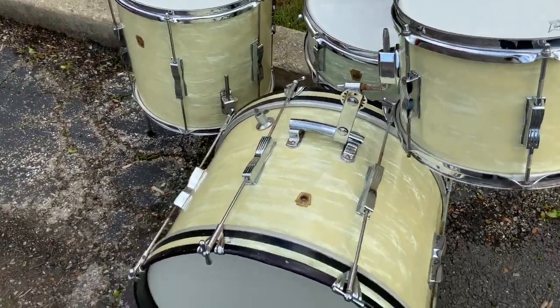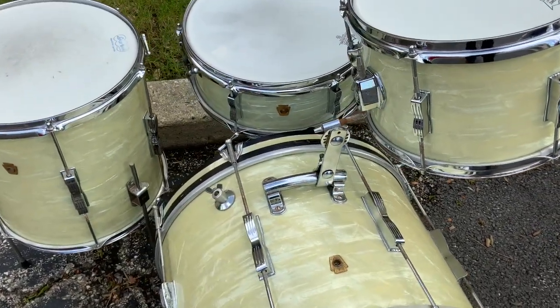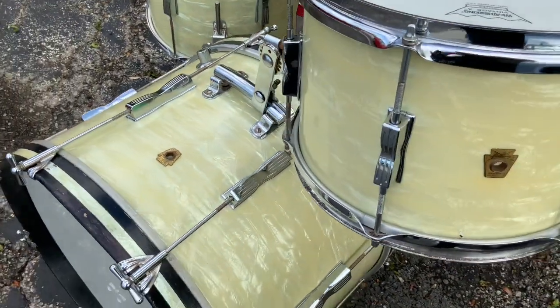8x12, 14x14, 14x20, 5x14 6-lug Pioneer snare. The snare is just a touch lighter than the other three drums.